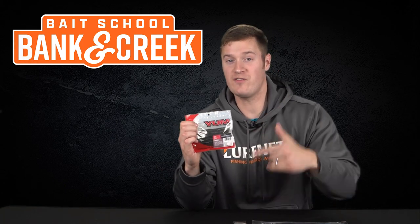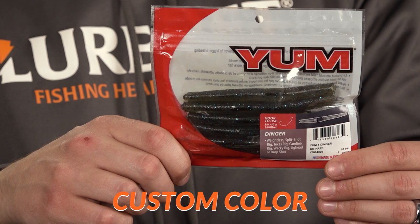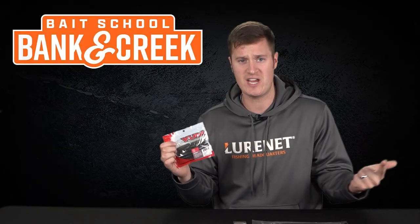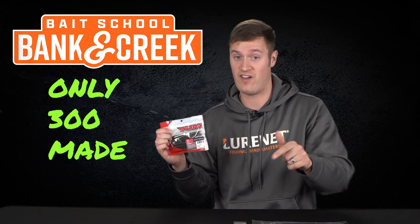For all you Yum Dinger fans, we've got a custom color in the Yum 4-inch Dinger — this is G.B. Hayes. G.B. Hayes is a watermelon pattern that works great in clear to stained water. Works on a variety of rigs like the Ned Rig, Shaky Head, and the Wacky Rig. Remember, there are only 300 kits available so you want to act fast.